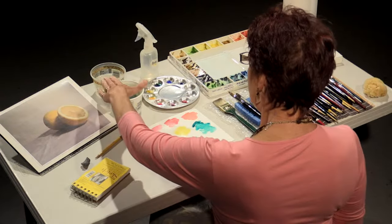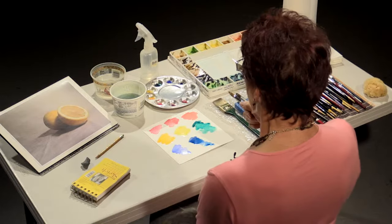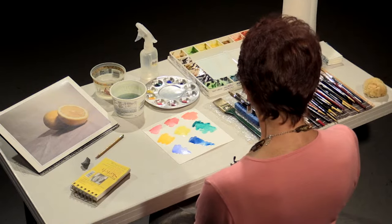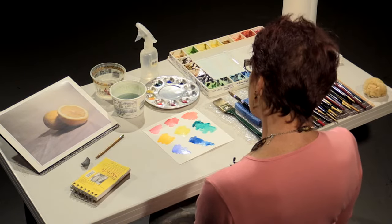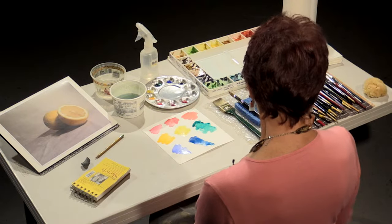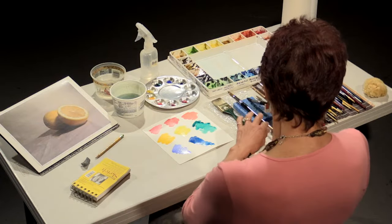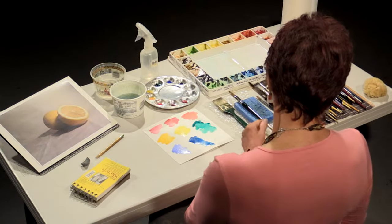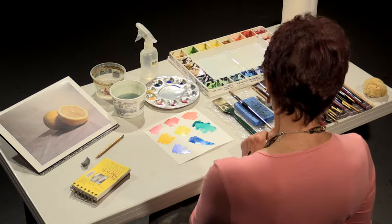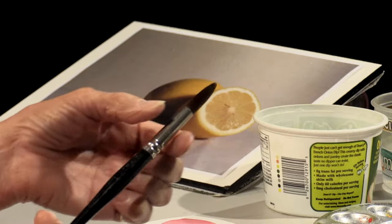You'll notice that I have two water containers. The first one is for cleaning my brush; the second is clean water. You always want to have clean water, and change your water periodically throughout your painting. I also use a regular cellulose kitchen sponge — this is what helps me control the amount of water and pigment in my brush, and you'll see me dab in the belly of the brush.